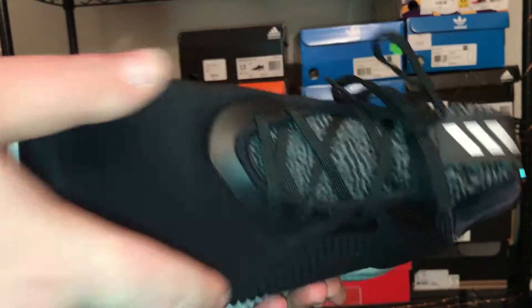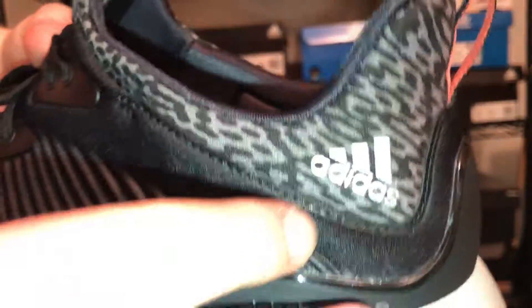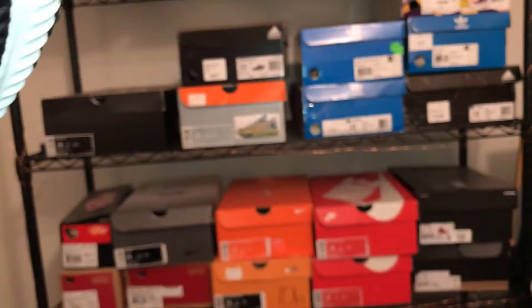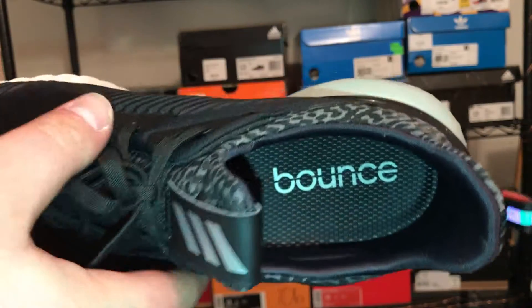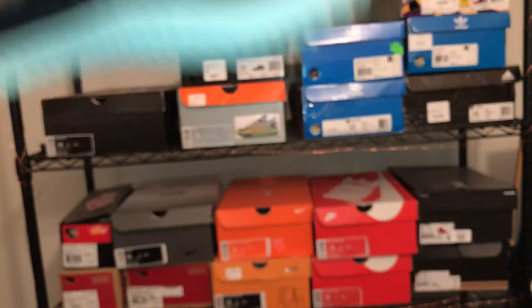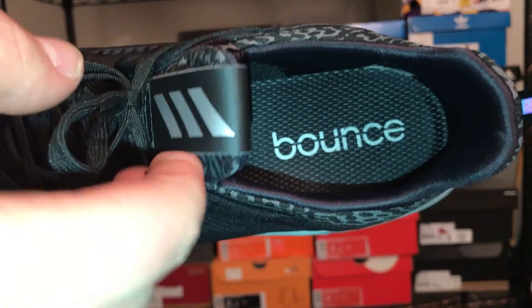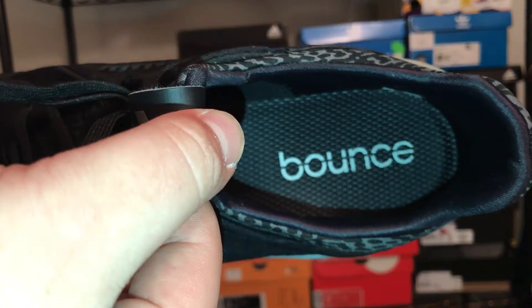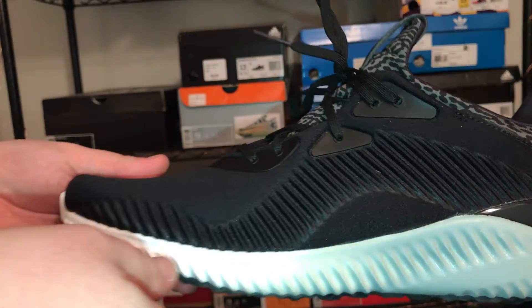With this colorway specifically, 3M is only found on the tongue, on the three stripes, on the Adidas logo by the heel, and on the heel tab. There's also a Bounce logo on the inside — I can't tell if that's 3M or not. It might just be a white logo already, so I'm not sure, but I don't think there would be 3M on the insole.